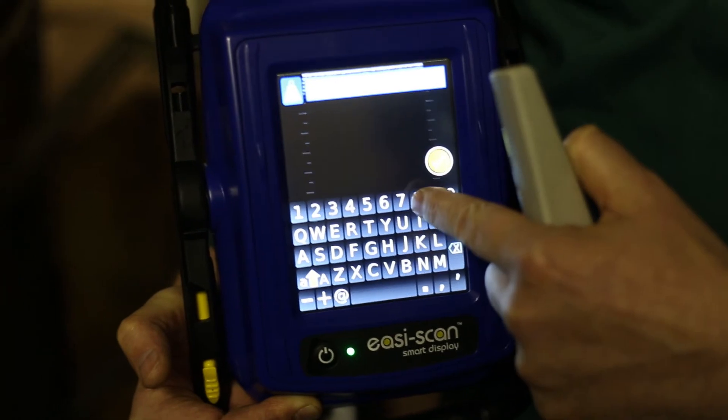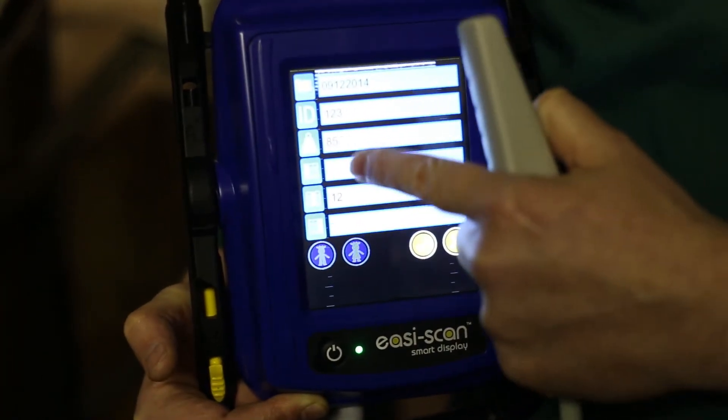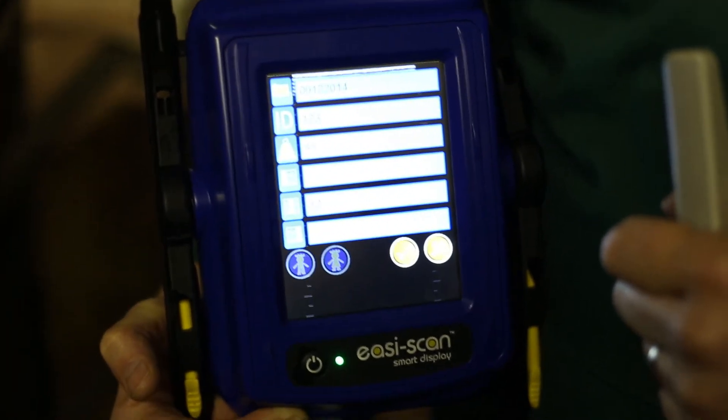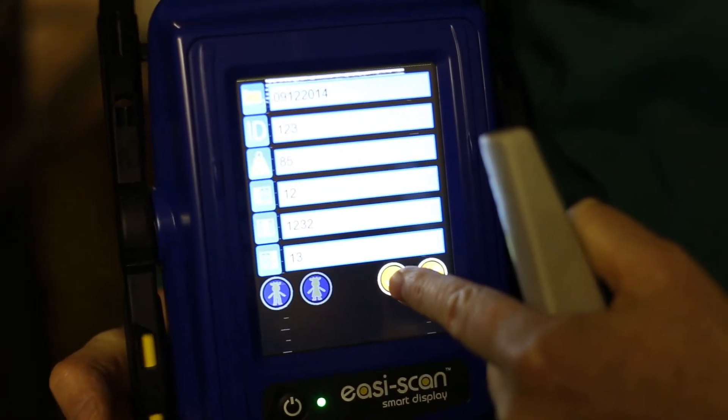Enter the weight of the animal and press save. These three fields represent the areas that you can populate for back fat, for loin, and for shoulder measurement, and then press the save button.